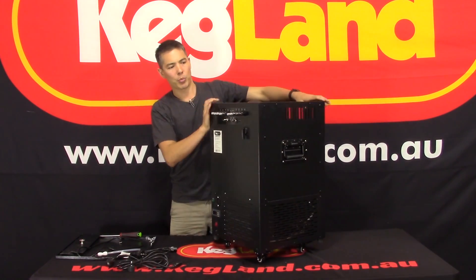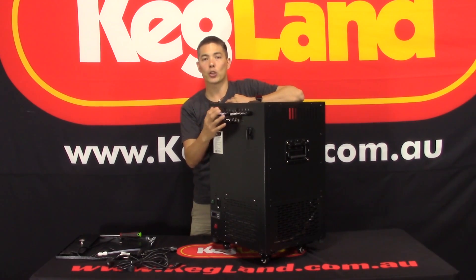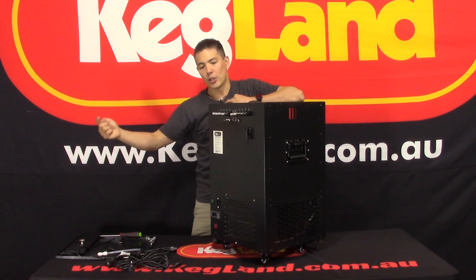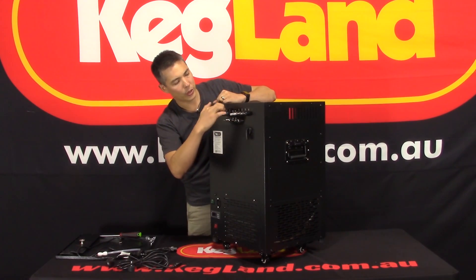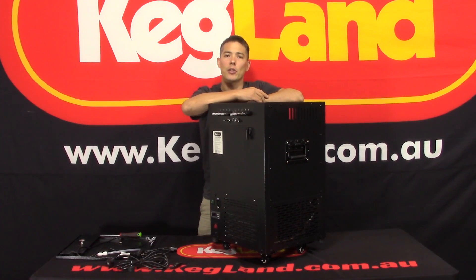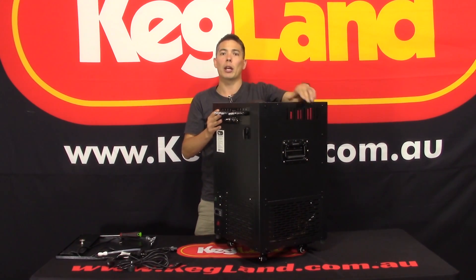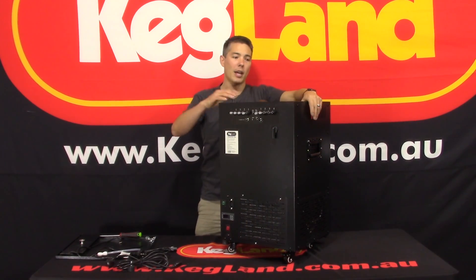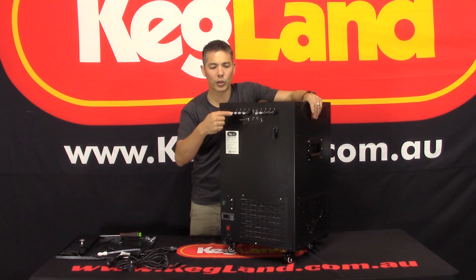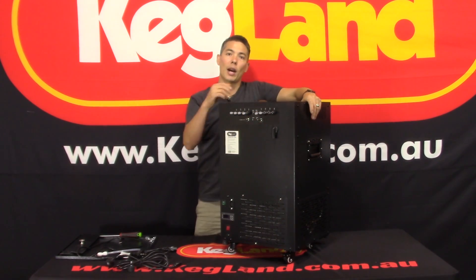The unit comes with four product lines, but in a hot country like Australia we'd really recommend only using two product lines. Your beer comes out of the keg, goes into one of the lines — they're numbered one to four across the top — and with one pass through it'll drop something like 15–20 degrees Celsius. But if your ambient temperature is quite hot, you may need to double the lines up. In Australia we'd always recommend running your beer through twice, so out of four loops you'd only get two actual product lines. In a cold country like Norway or Sweden, one pass is probably enough.